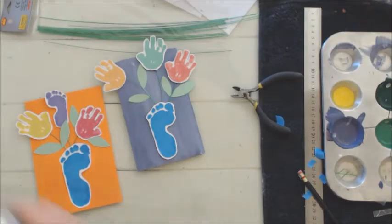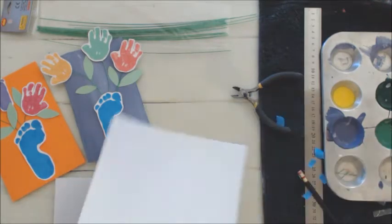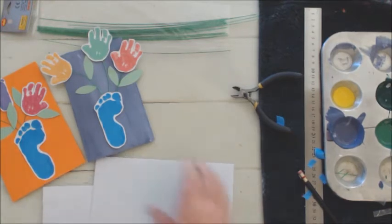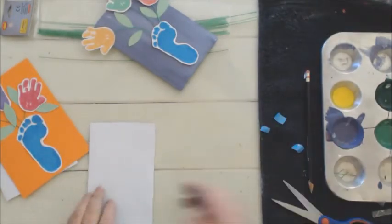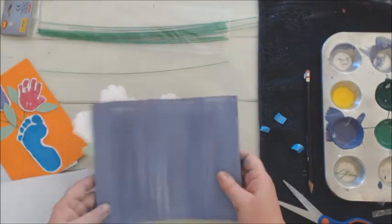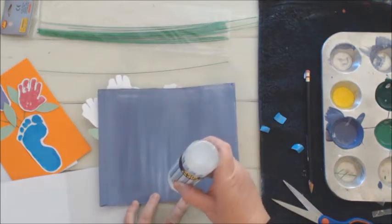While we're waiting for the cards to dry, we will take white paper, fold it in half, and cut it slightly smaller than our cards. These are for the inside of the cards where your little one can write a message. We're going to put a few tiny drops of paper glue on it.